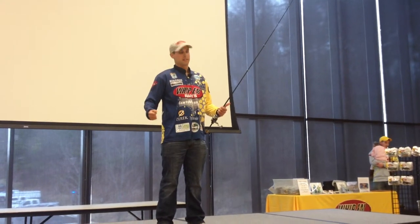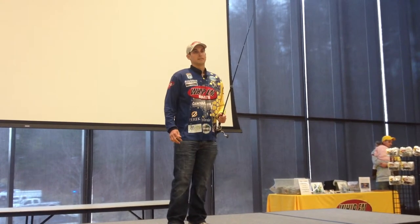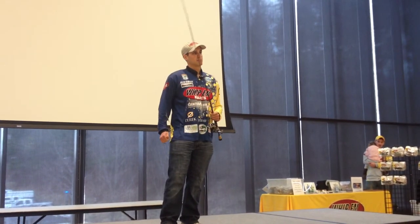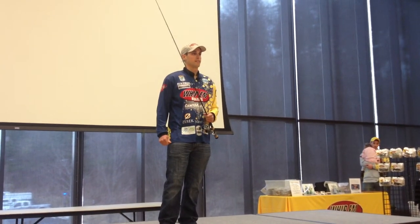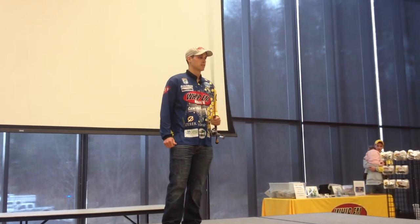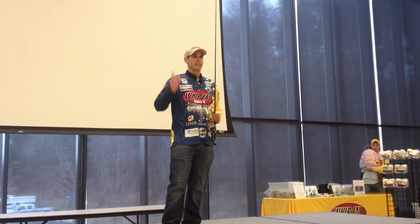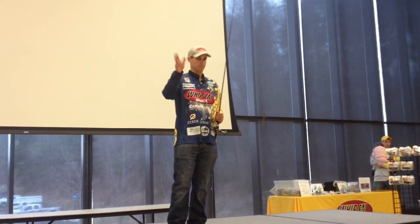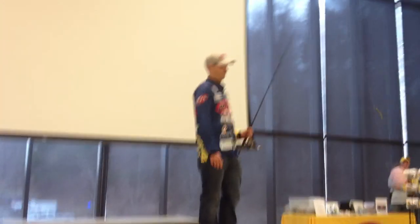Otherwise, that's pretty much my setup. Check me out on my website, DestinDeMarion.com — I have blogs, tips, and a YouTube channel. I appreciate it, thanks again to Ben and everybody. You guys are doing a really good show.